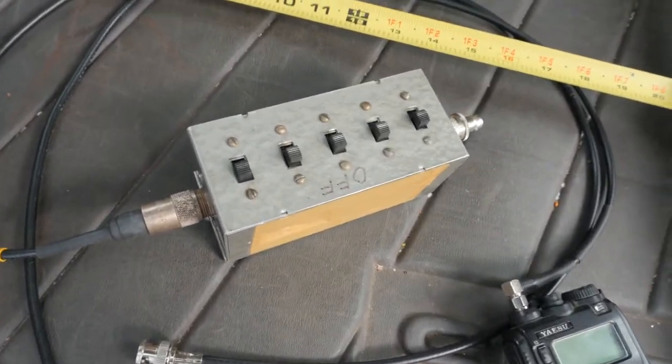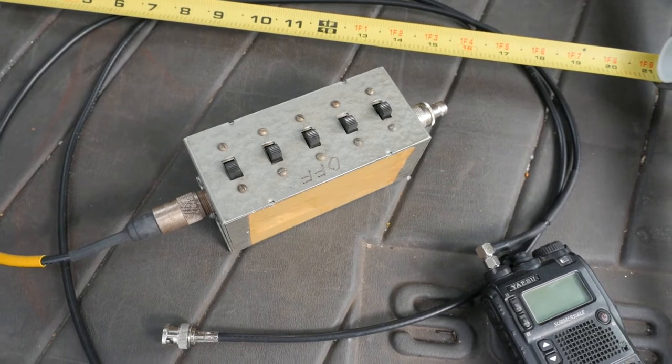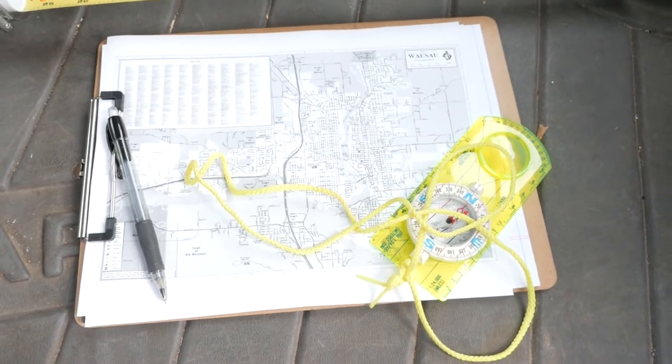Attenuator — this is a homebrew one I picked up at a ham fest. I think it gives about 80 or 100 dB of attenuation depending on how they're switched up. And of course, a map and compass to chart the directions of the signal received.